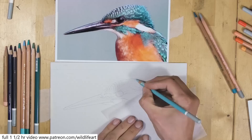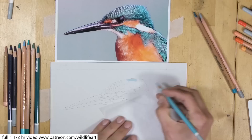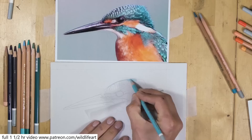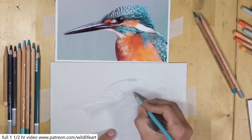Welcome into the studio and to this Kingfisher in pastels demonstration. I'm working on light grey pastel matte paper. I've chosen light grey because I want to make all the colours stay nice and vibrant. It's not white — it's more of an off-white — so we can still see white highlights. If I put a white pastel pencil on this you'd really be able to see the difference.